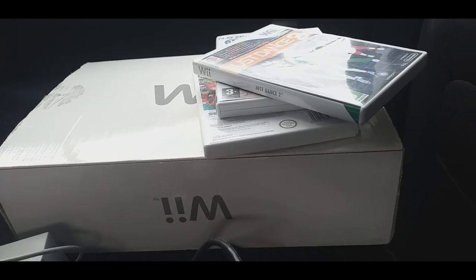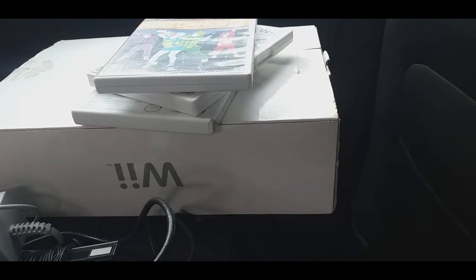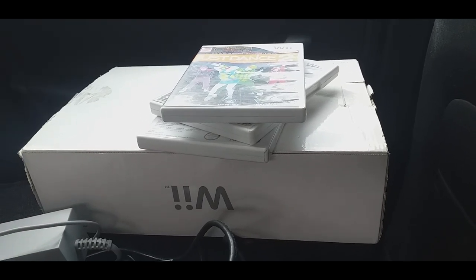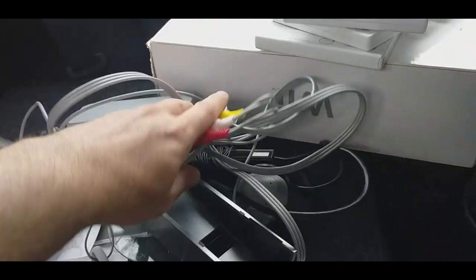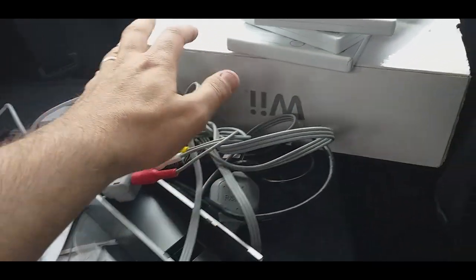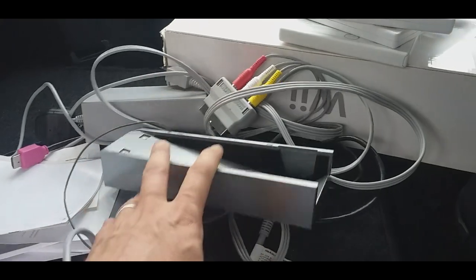Next up we've got a boxed Wii with three games - Just Dance, Sports Party, and Mario and Sonic at the Olympic Games. That was a tenner, which is a really good price. It looks pretty complete - it actually had two controllers as well. I also got this bundle with the stand, power supply, sensor bar, and a few other bits for £3. There was no console but I'm making up boxes and there's always bits missing, plus it's got the paperwork.